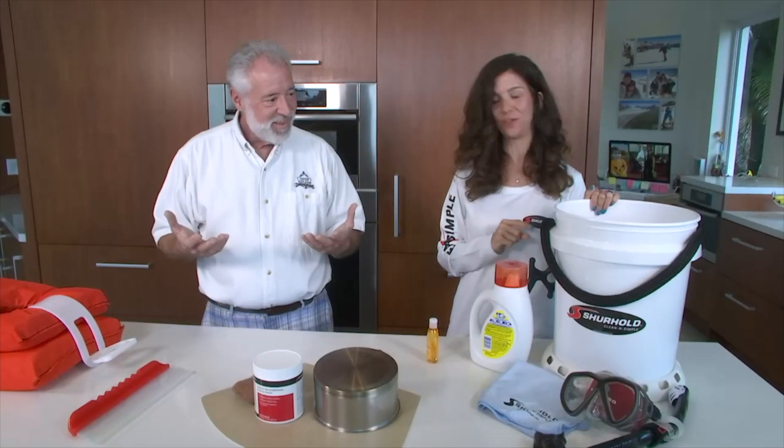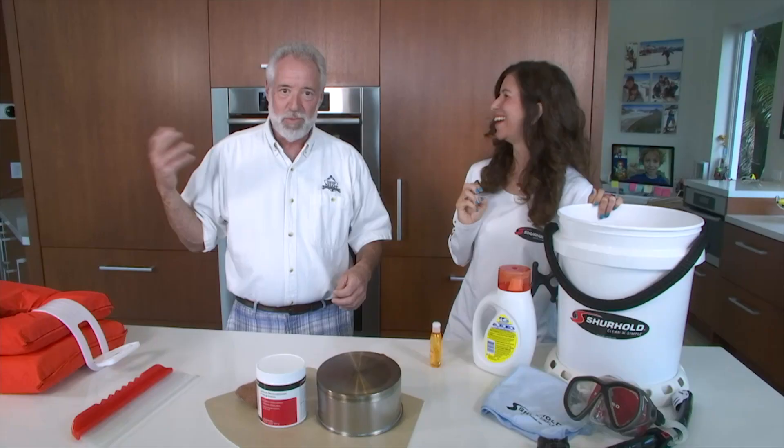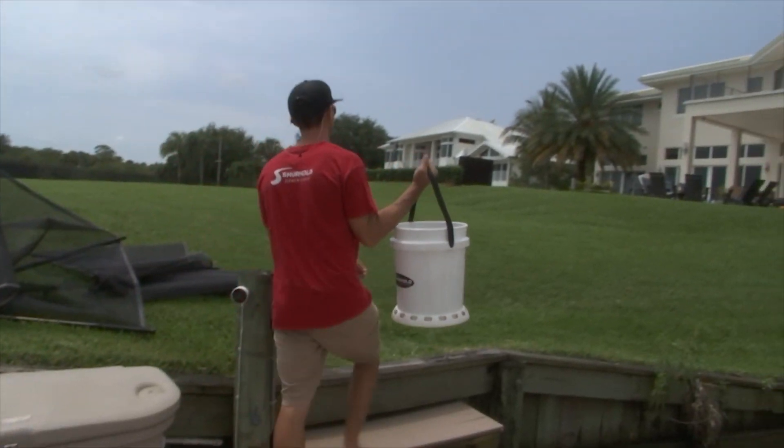We also like to use the bucket as kind of a makeshift cooler. Our ice chest on the boat is kind of heavy to go up to somebody's house and keep the party going. A little bit of ice, a six-pack, whatever. That's actually a good thing — multi-purpose!